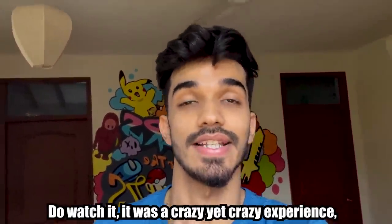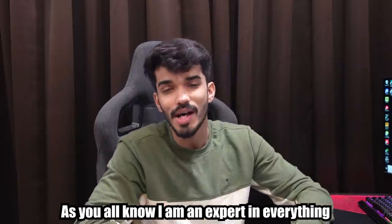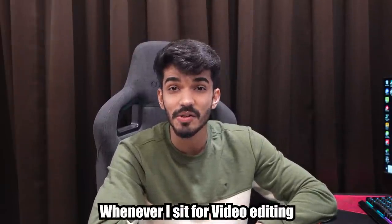Look, it was a tremendous, crazy experience. It was a tremendous video. Today I am thinking why not to change anything. I am an expert for you guys, I don't need any training. I am enjoying it guys. When I am going to edit the video, I will think about it 5 times.